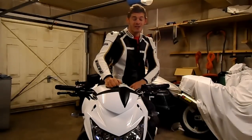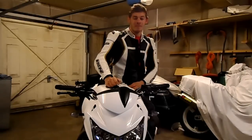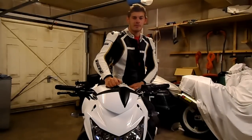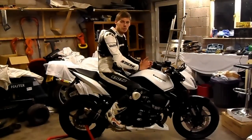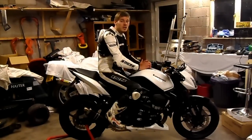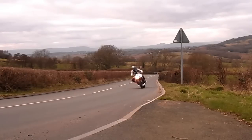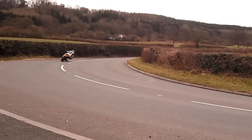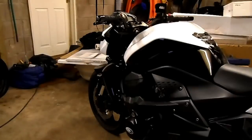However, the power available actually masks the weight, giving the rider the opportunity to ride the bike like any 600 middleweight and having a lot of fun doing so. The 748cc engine has a nice blend of usable power and torque on the road, without being too over the top or too bland, giving you enough get up and go in the corners and enough forgiveness in the wet and cold to keep you shiny side up.